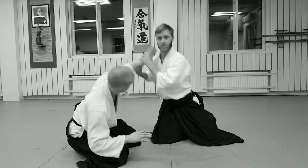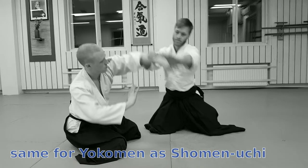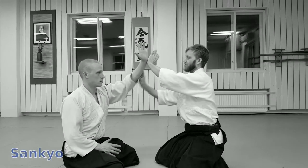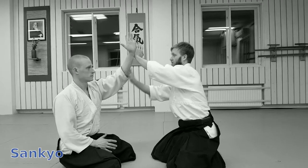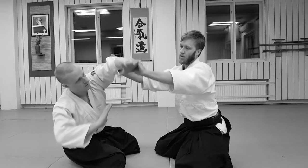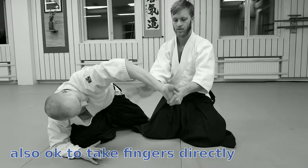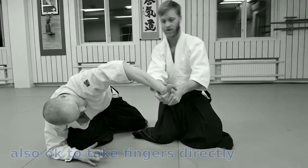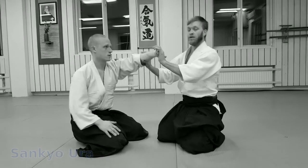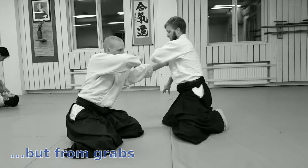And the same for Yokomen. Sankyo — we have for the cuts, from the Yokomen, same. So you go from Ikkyo, and you can go all the way in to Ikkyo. Grab the fingers, replace — this is one version of it. And then the Omote, Ura — it's the same. All of these ones are the same as the Ikkyo.